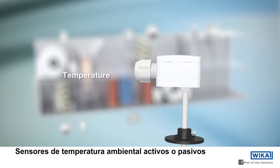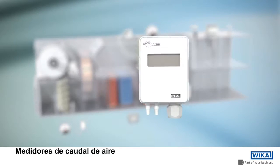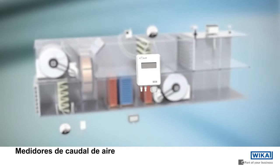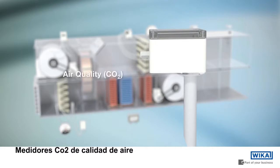Active or passive air temperature sensor. Air flow meter. CO2 air quality measuring instrument.